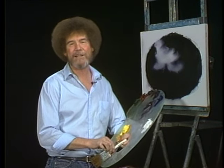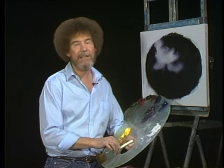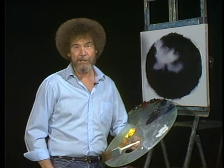Hi, I'm certainly glad you could join us today. I thought today we'd just do a lovely little painting since this is the last show of the 16th series.